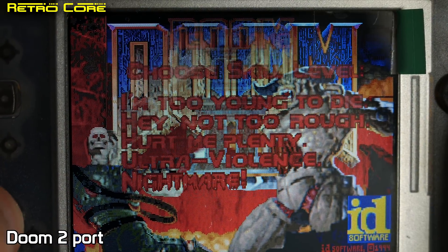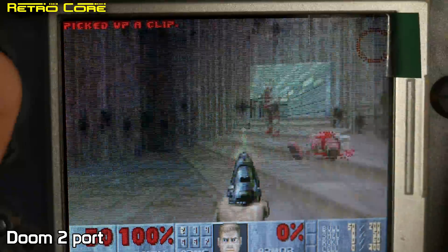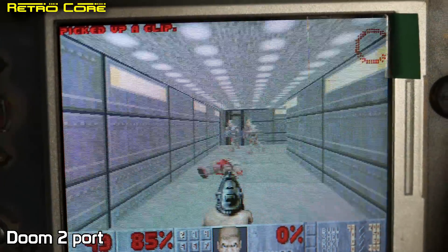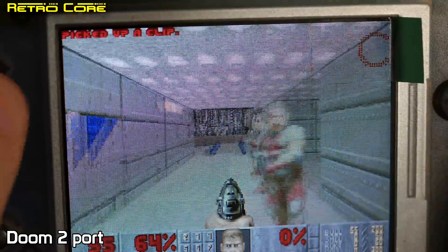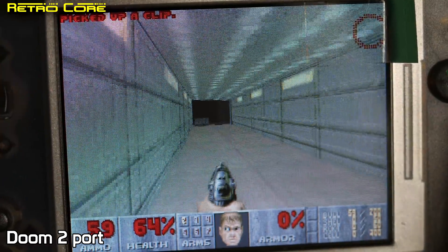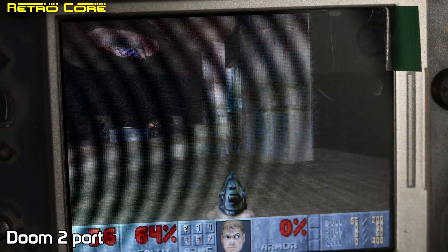You can run DOSBox on this, but besides DOSBox you can also get some individual games running. Here's a port of Doom 2 and as you can see it runs really, really well. Funny thing is the first time I ran this it did have music, but when running it again for the video the music wasn't playing — kind of odd.